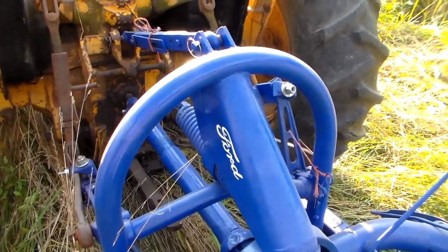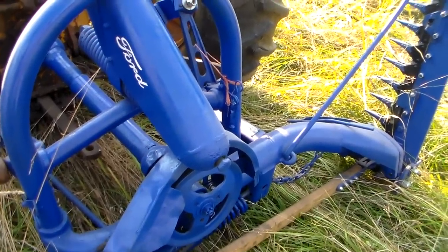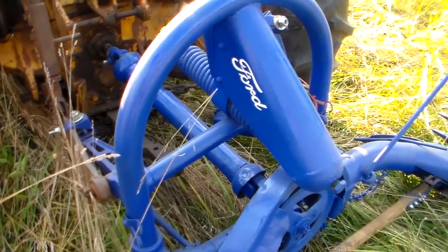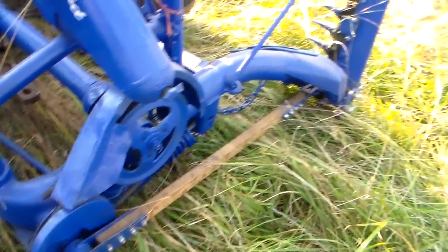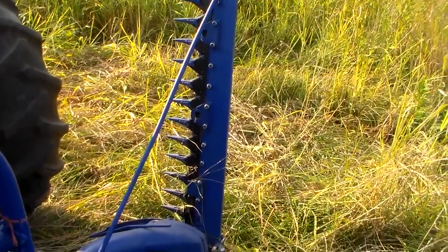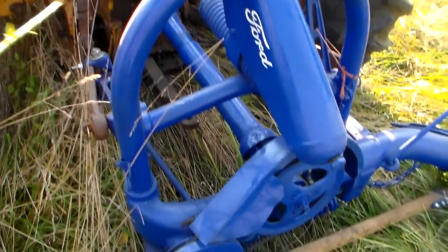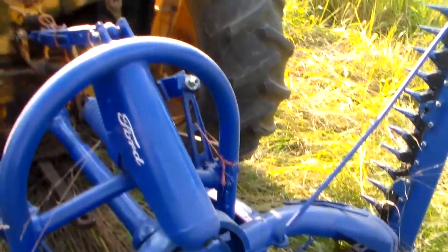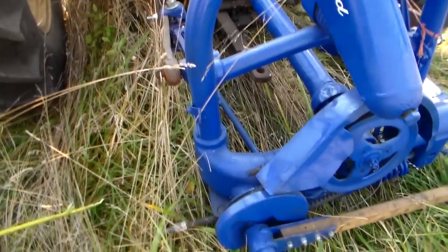I like a sickle bar over a rotary mower. With a rotary mower you have to run through everything you're going to mow, but with a sickle mower you're sitting in what you already mowed. With any rotary mower you're running over what you're going to mow, and all that fuzz and stuff is hard on you and hard on the tractor.